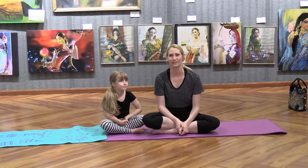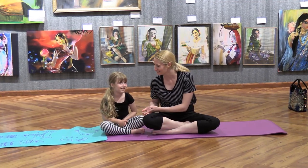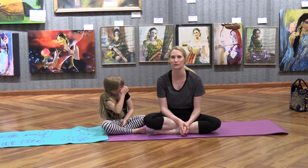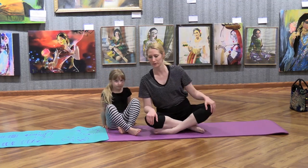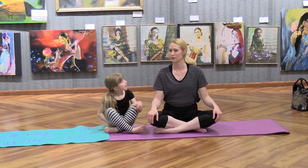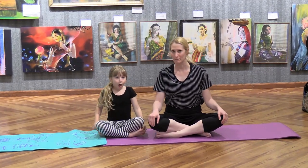Hello, welcome to another week of family yoga. I'm Aspen and this is Scarlett. Today we're going to start with a few different kinds of breathing techniques, or pranayama, and we're going to walk through some of these. The first one we're going to do — make sure you get comfortable in easy pose, so you're sitting crisscross applesauce. This breath kind of sounds like a bee — we're going to do humming breaths.